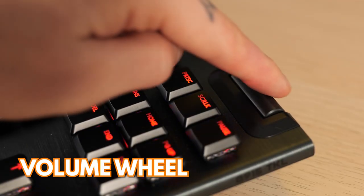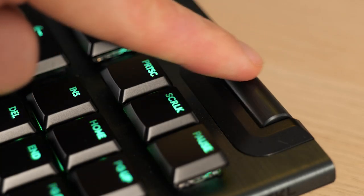There's also a volume wheel next to these buttons that lets you raise and lower the volume. I honestly found myself using that volume wheel quite a bit — it's really useful.